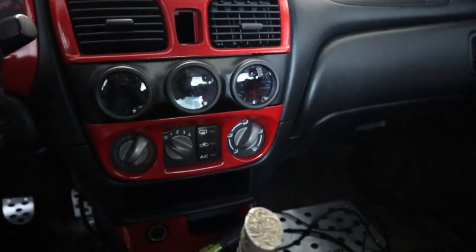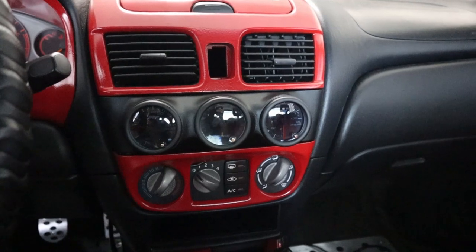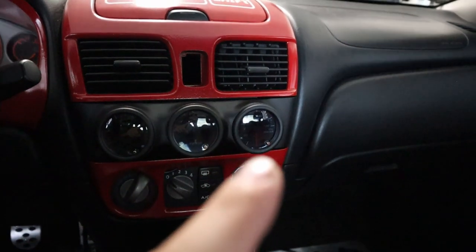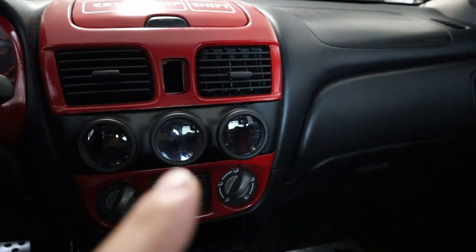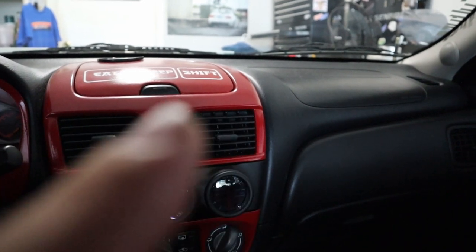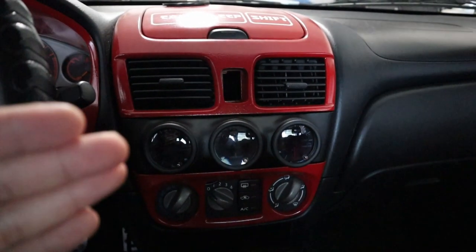Now onto the GloShift gauges. This is going to be a very small opinion because I haven't had them long enough and the build isn't 100% finished. I do have oil pressure on and wideband on, but I still need to calibrate the wideband. The boost gauge isn't on yet — I have a vacuum block and a few things to install and wire up before that's ready.